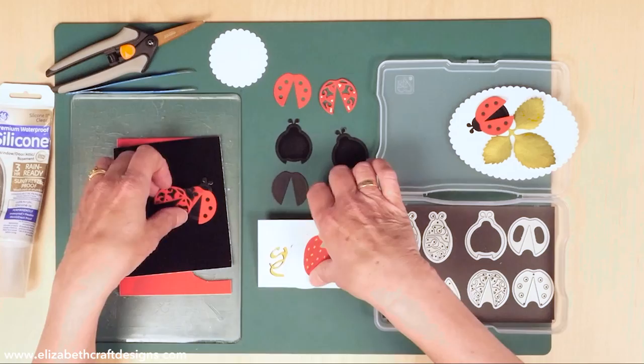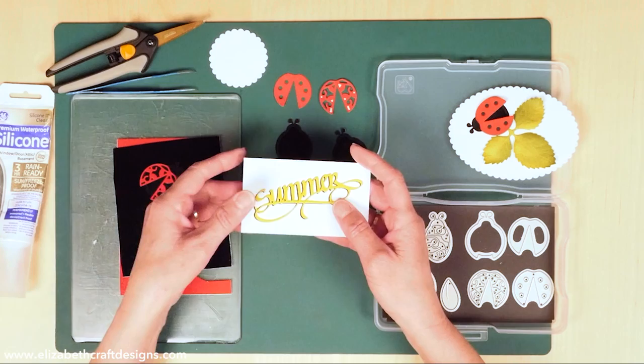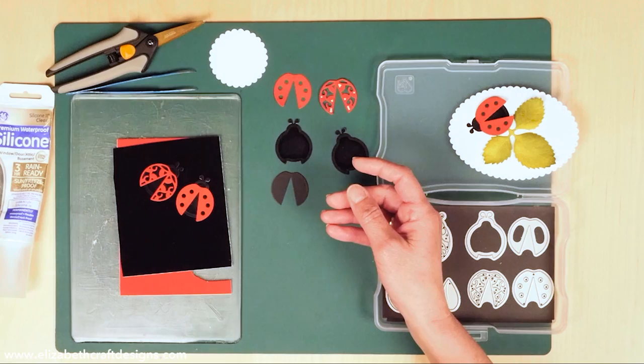I want to show you a few more things before I start that are also great using the velvet adhesive sheets. The strawberry, of course, is great with them. And for words — when you want to die-cut words, because it has adhesive on the back you don't need to work with glue, and it also has a really nice soft feeling to it.